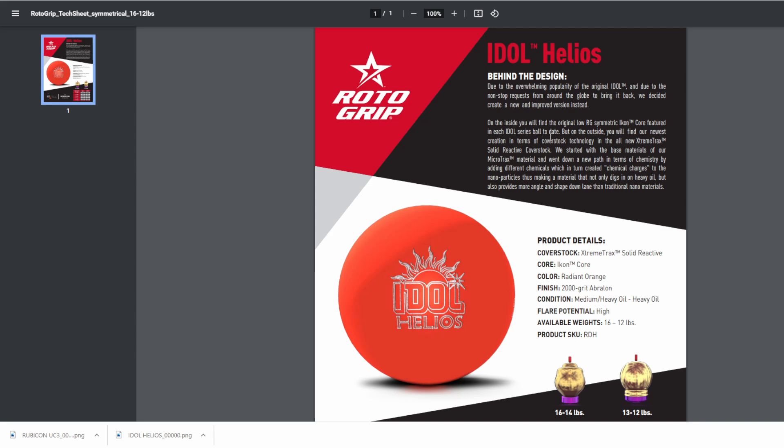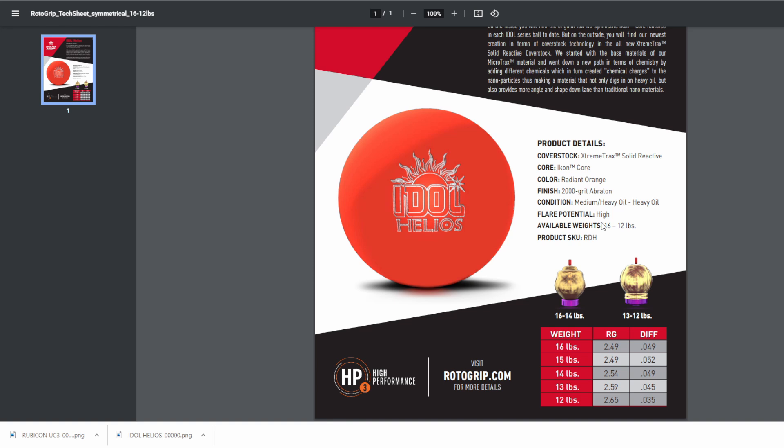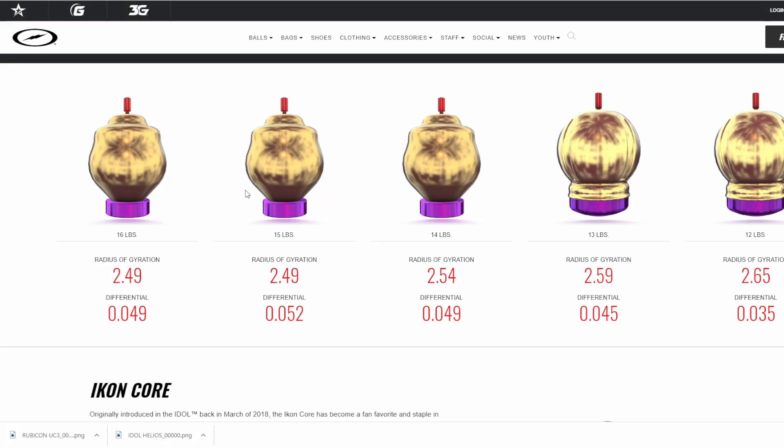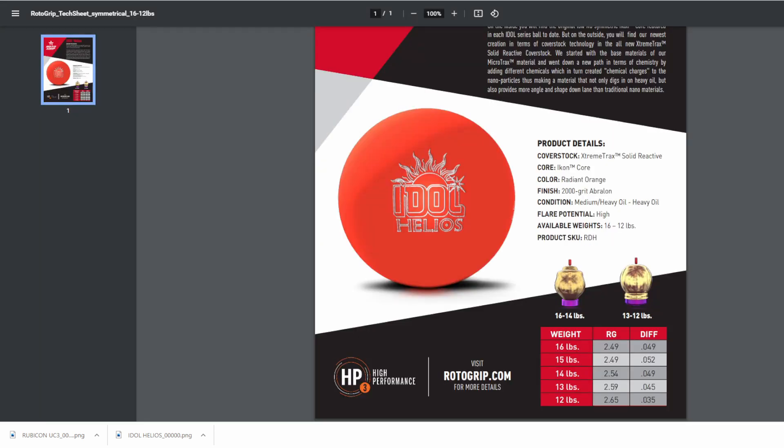Let's talk about the specs. This ball features the Extreme Tracks solid reactive coverstock and it features the Icon core, the color radiant orange, the finish 2000 grit Avalon, and the numbers at 15 pounds — 2.49 RG with a 0.052 differential. To compare apples to apples, if I pull up the Idle Synergy, which has the same Icon core — 2.49, 0.052 — so they're using the same core.